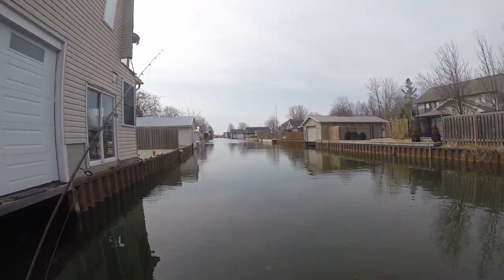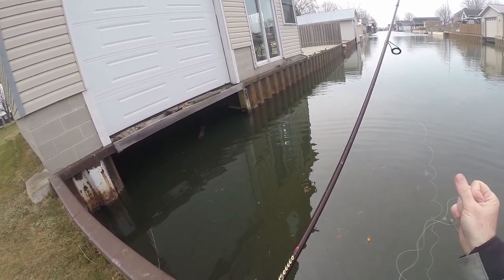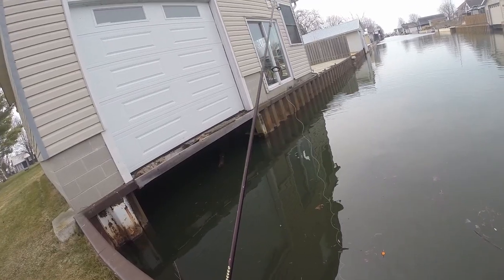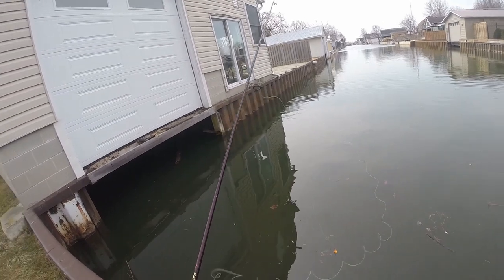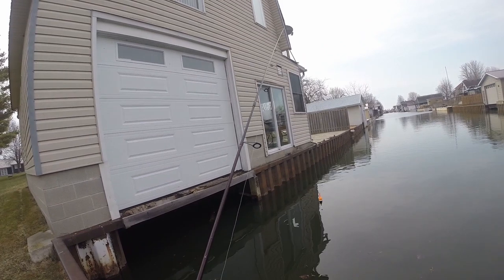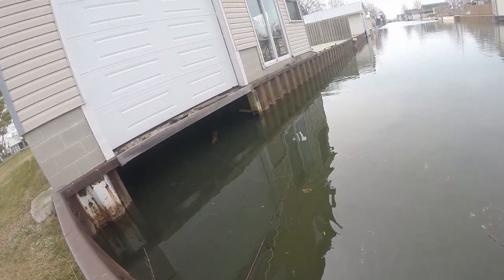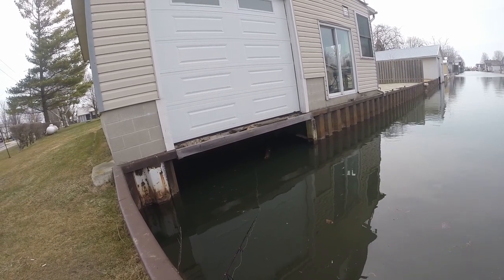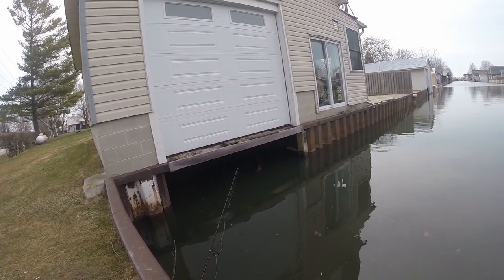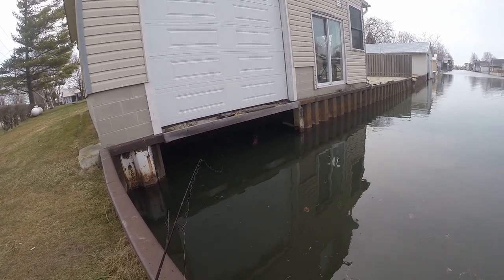Basically what I'm doing today is fishing for panfish - so that would be sunfish and bluegill, but there are some crappie around here as well. What I'm trying to do is cast underneath this little boathouse here. It seems like usually the further back I get, the more bites I get. I've tried fishing out here and nothing ever really bites, but they seem to be stacked up just underneath here.